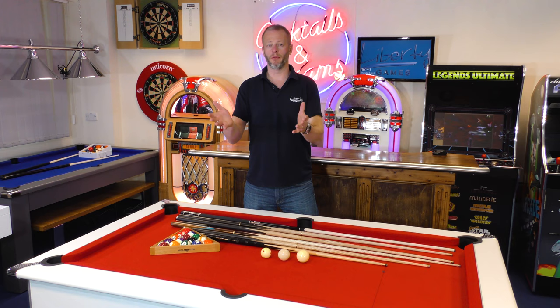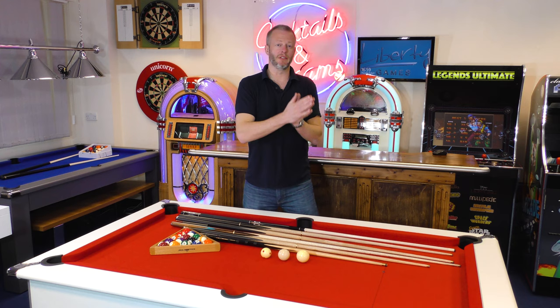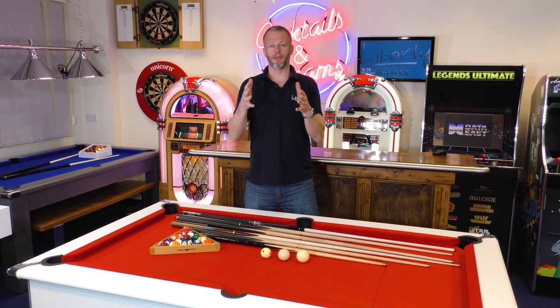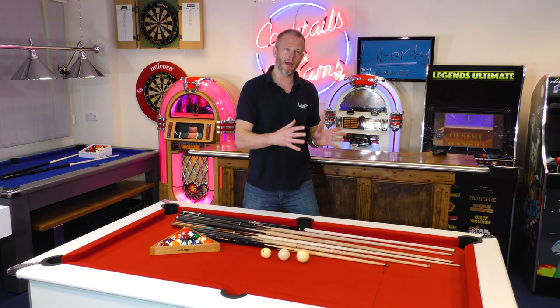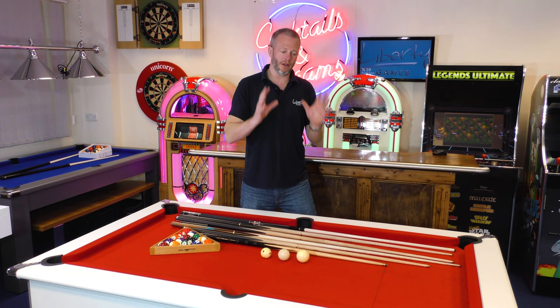What is the correct cue type for me as a player and for my pool table? Both parts of that question are really important because there are different pool cues for different pool games, and there are different pool cues designed for different players. So those are the two elements that blend together to help you decide what cue you want.